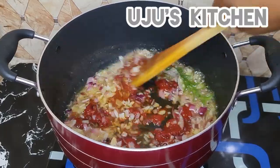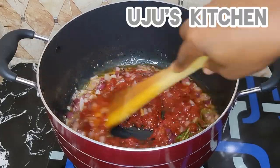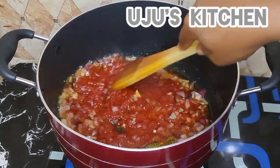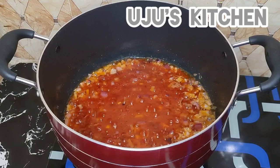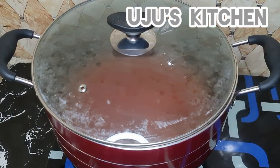Then I'll add my tomato paste and fry until it's done — you know it's ready when it no longer has that sour, bitter taste. Don't forget to stir from time to time and always fry on a low heat.